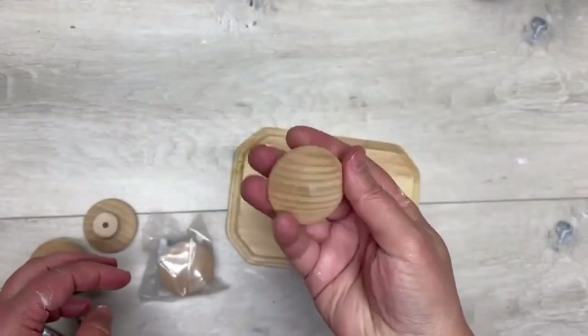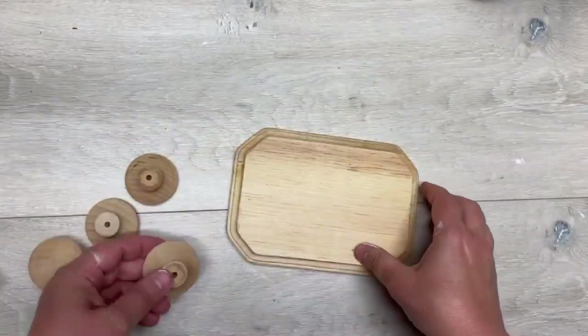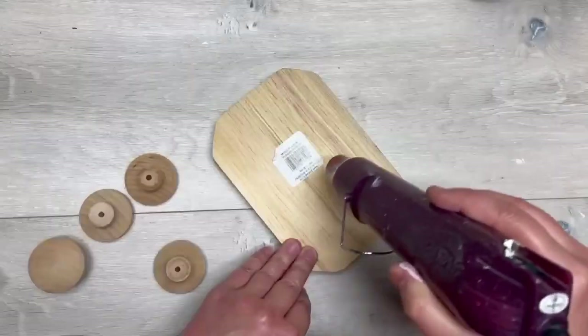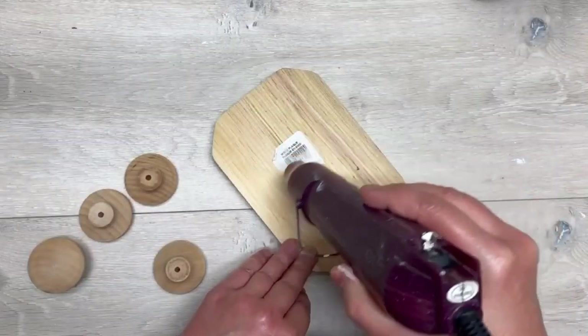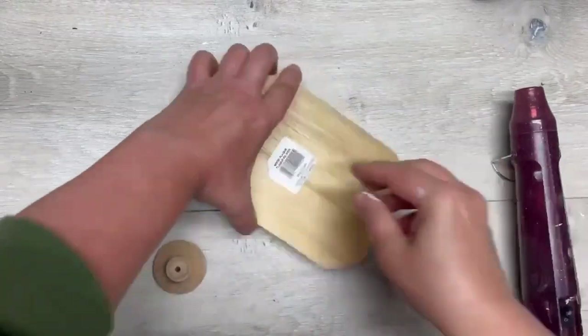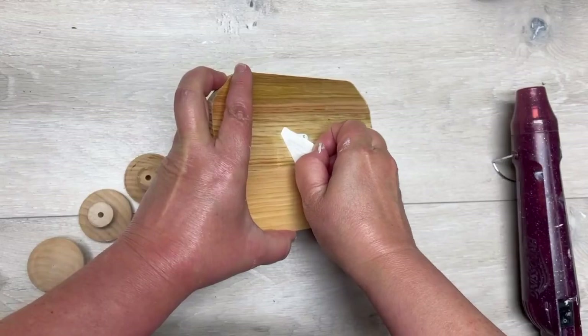So let's see if we can do it. I started by getting four of these knobs from Home Depot and I got this little plaque at Dollar Tree, so so far we're not doing too bad price-wise. I'm just getting the tag off — I heat it up with my heat gun and it just peels right off. Easy peasy, isn't that awesome?